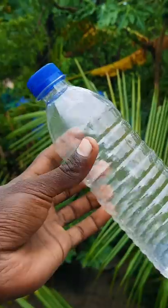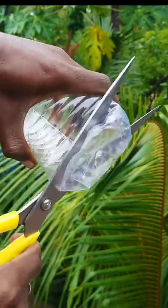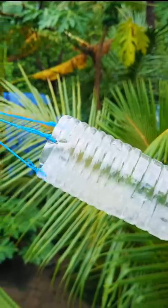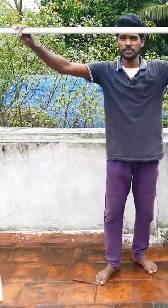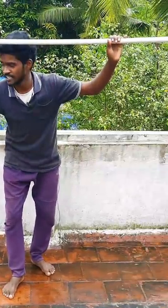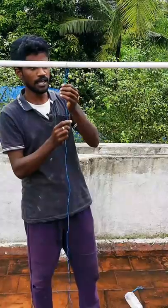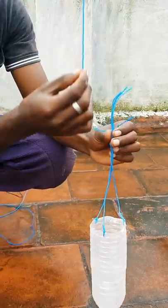In this case, everyone is going to try this one. I have a water bottle — you will cut it from the top. You will cut it from the water bottle, from the PVC pipe, and from the nylon pipe. You will cut it from the bottom.